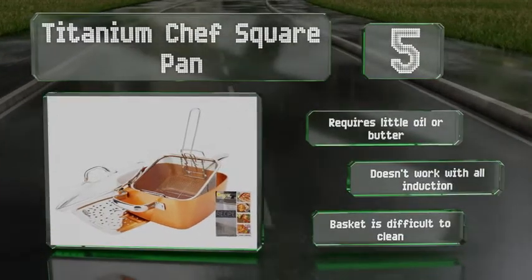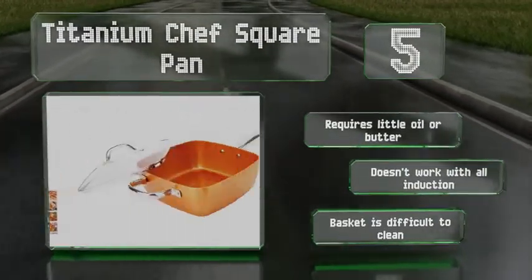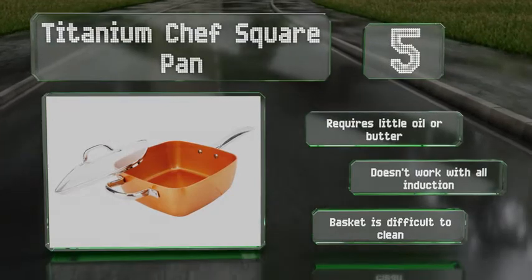It requires little oil or butter, but it doesn't work with all induction stovetops, and the basket is difficult to clean.